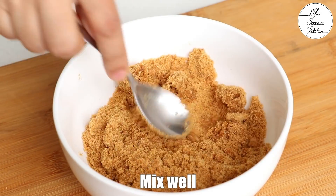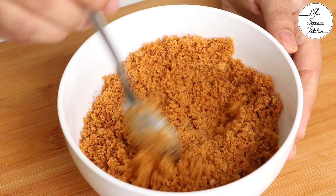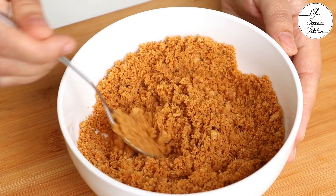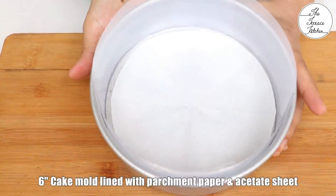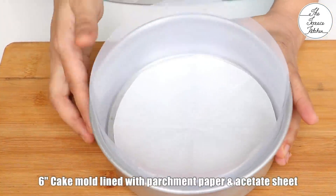Give this a good mix. This mixture is ready — it should look crumbly like this.